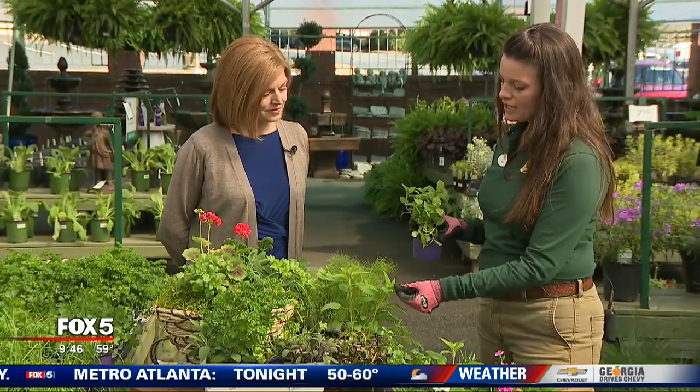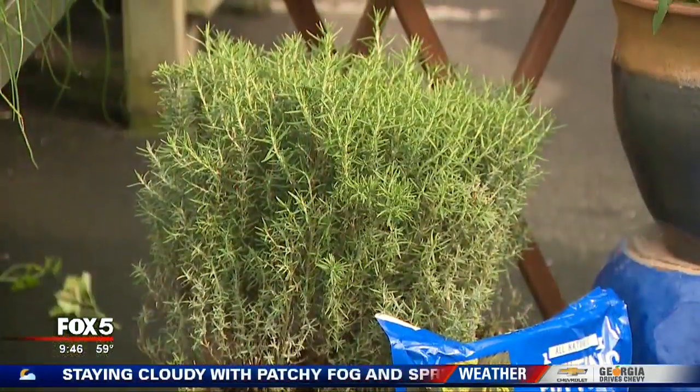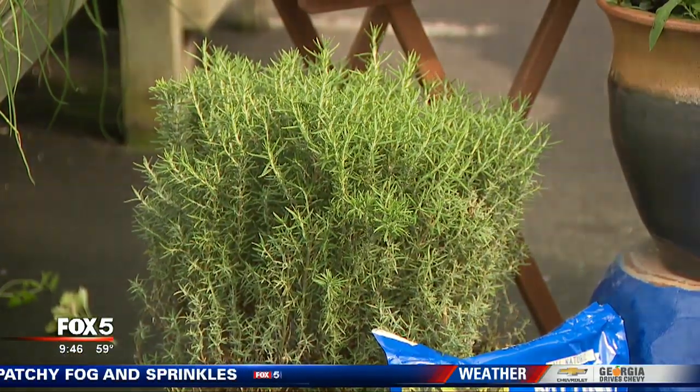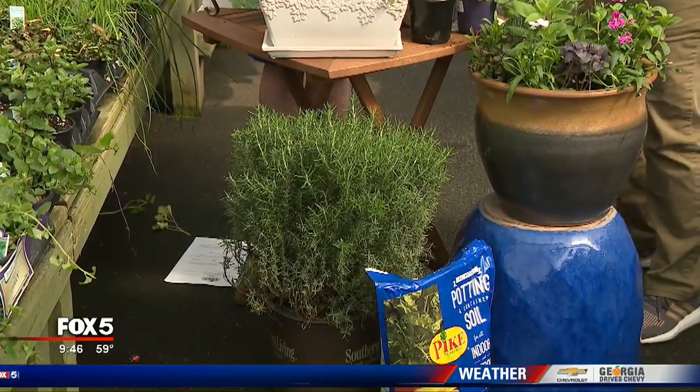These guys would not be happy in a shady part of your yard, so make sure you give them a sunny spot. We have lots of options to choose from right now — different kinds of sage, all kinds of mint, and of course larger varieties that can go in your yard and landscape like rosemary. Rosemary does great; it's evergreen year round.